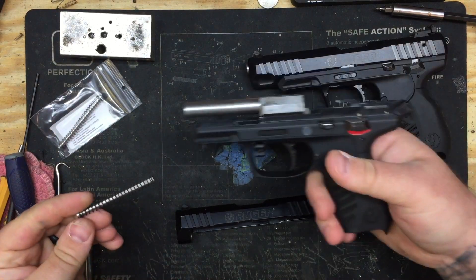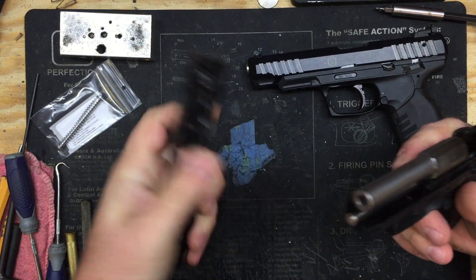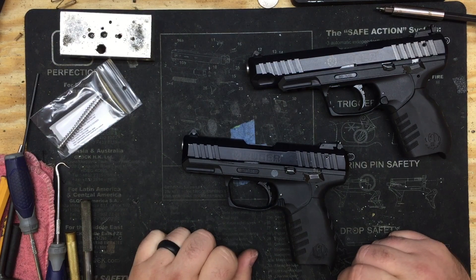Alright, same thing for the three inch. Set it down in the barrel lug, line it up, right on it goes. And that's it guys, that's all you got to do.